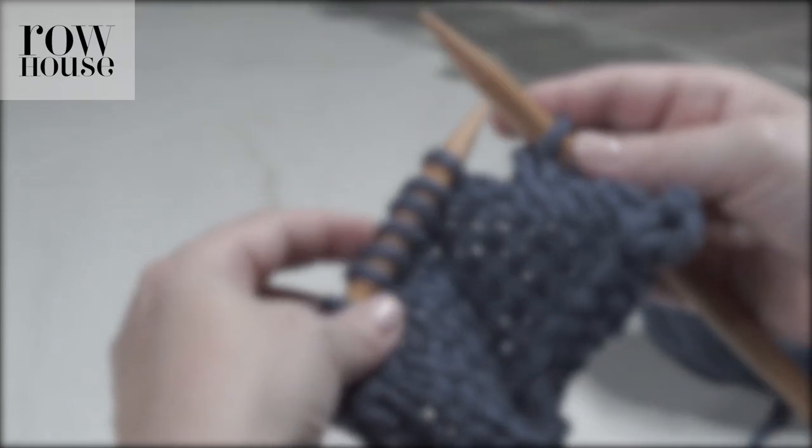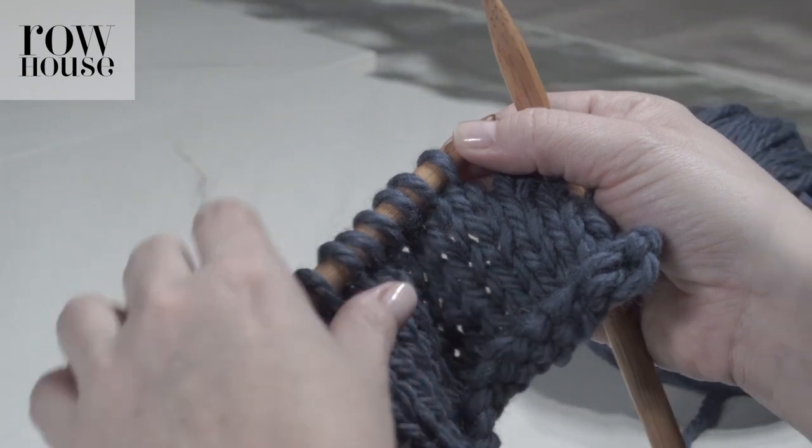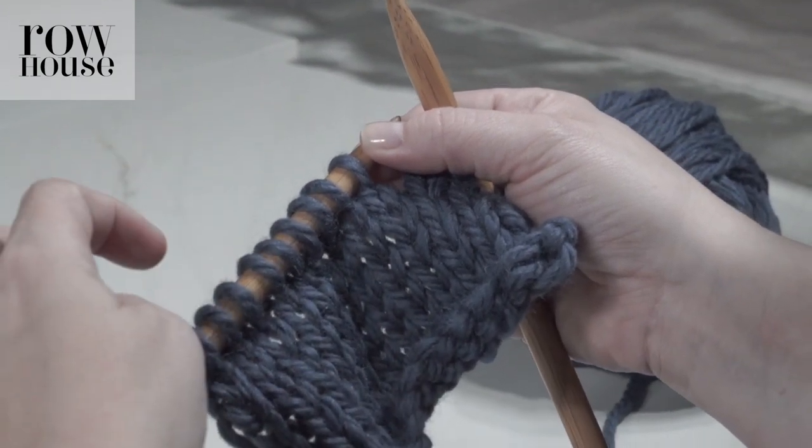Let me show you how to make a cable. A cable is basically where we have some stitches that will cross over other stitches, and it will form a cross in the pattern.